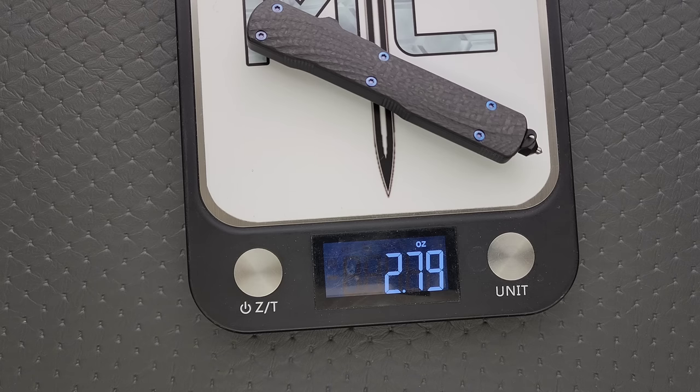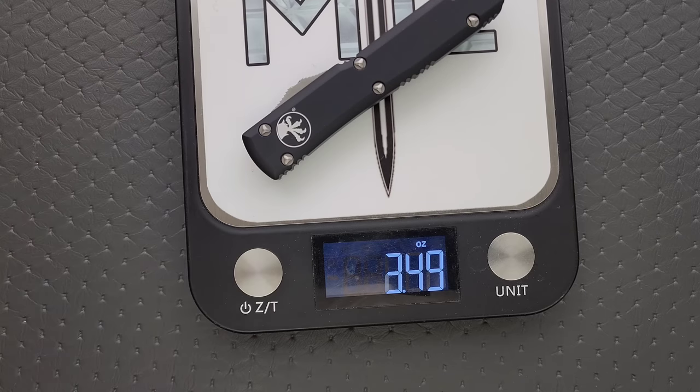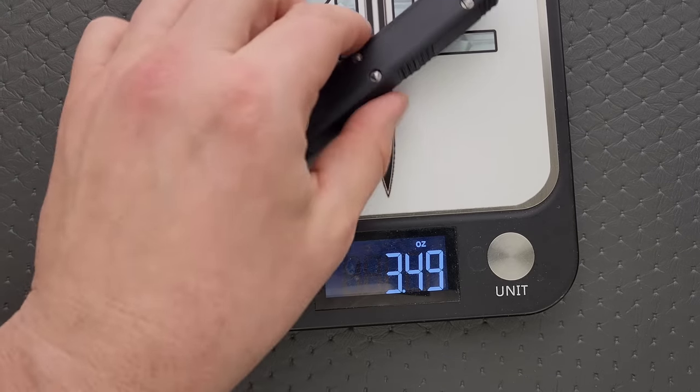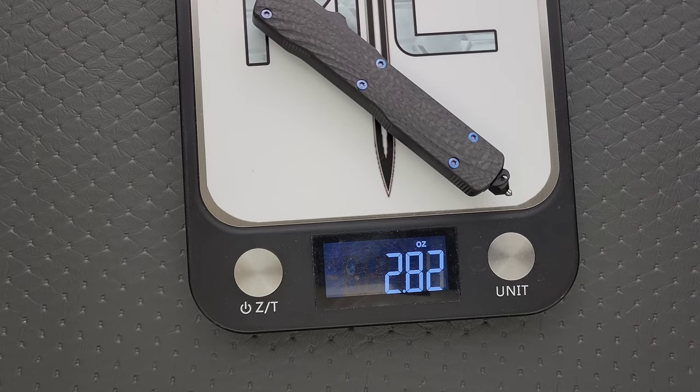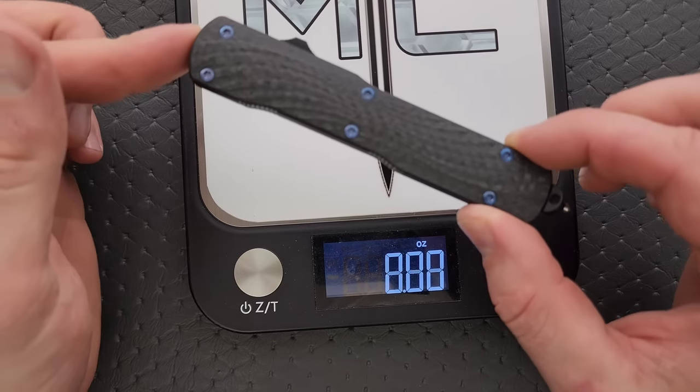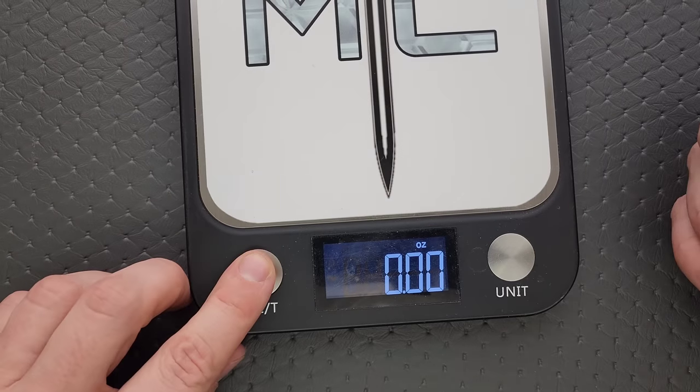That's nice. Compare that with the Ultratech, which is all aluminum, at 3.49 ounces. I love to carry that knife too. No issues there with weight.